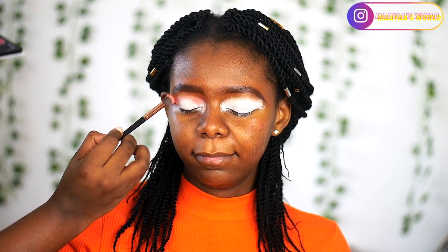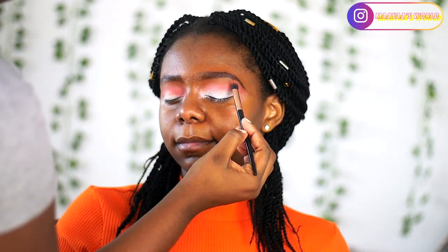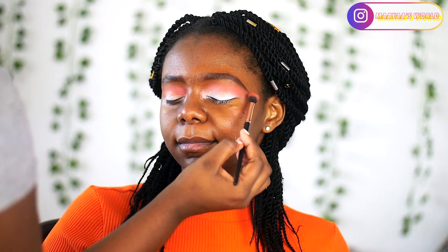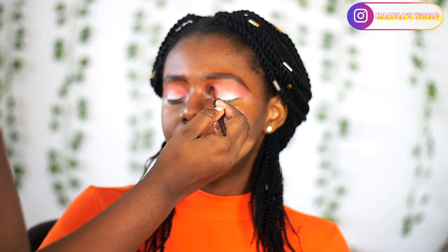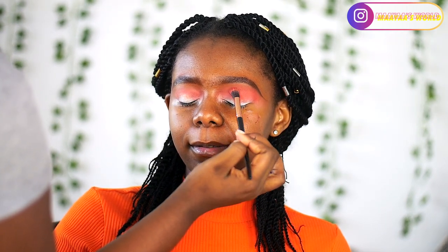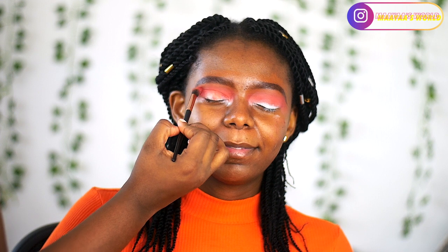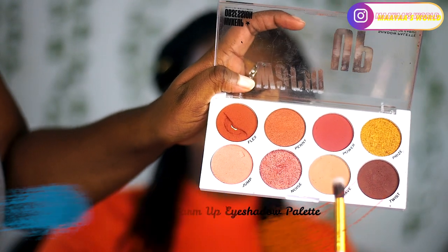I went in with the shade Cinnamon as my transition shade and I'm just going to blend this all over the lid space, a little bit above the crease line. This eyeshadow is from AliExpress and you can see the color payoff. Then I'm also going to go into my Makeup Obsession Warm-Up palette to deepen my transition shade a little bit.